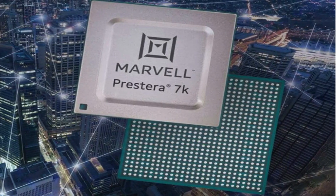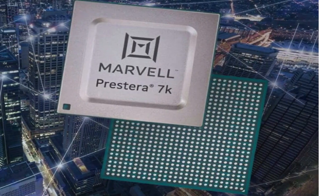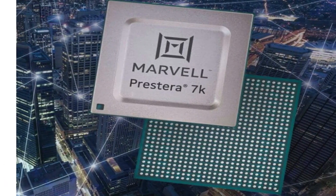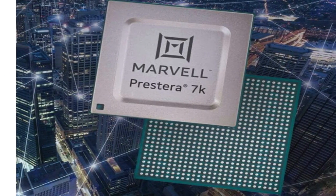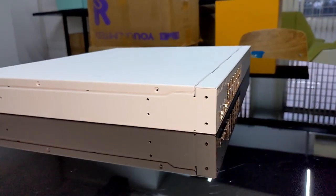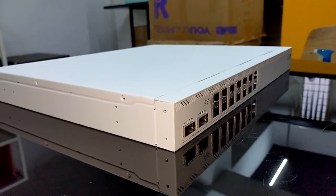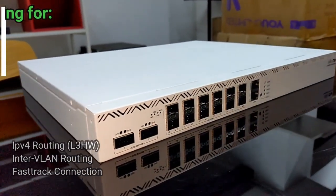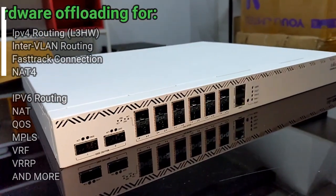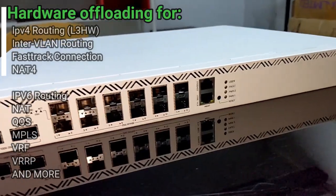This is the Marvell Prestera switch chip — a 24 by 25 gigabit switch chip that can reach wire speeds on all these ports. But that's not all: it has an impressive set of layer 2 and layer 3 hardware offloading capabilities for the most common features already implemented in RouterOS version 7,